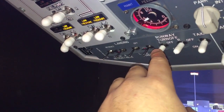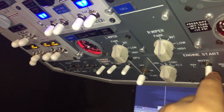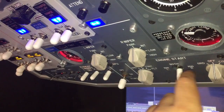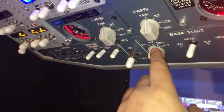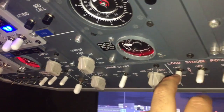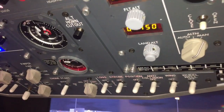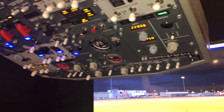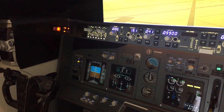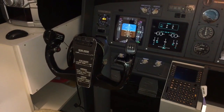Here we have the lights: landing lights, runway turnoff lights, taxi lights. This is the APU igniters — we have left, right, and both. We have switches to start the engines, and logo, strobe, position, anti-collision, wing, and wheel well lights. Moving a little bit down, we have the yoke.